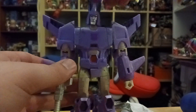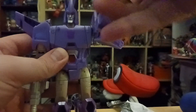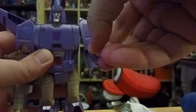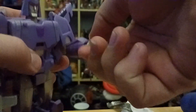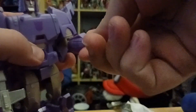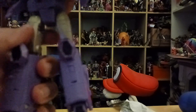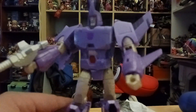As for articulation for Cyclonus: his head rotates about 60 degrees, and goes up and down, side to side. His arms go up and down, and in and out. He has a thigh swivel, and the elbow and wrist can rotate — though the wrist is a little tight. He has a swivel waist, which looks nice. His legs go forwards and back, and in and out. He has a nice ankle pivot, double-knee bend due to transformation, and his ankle goes from side to side.